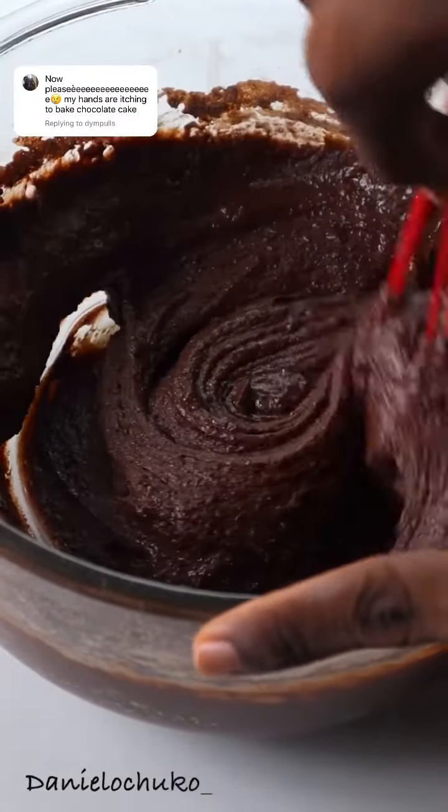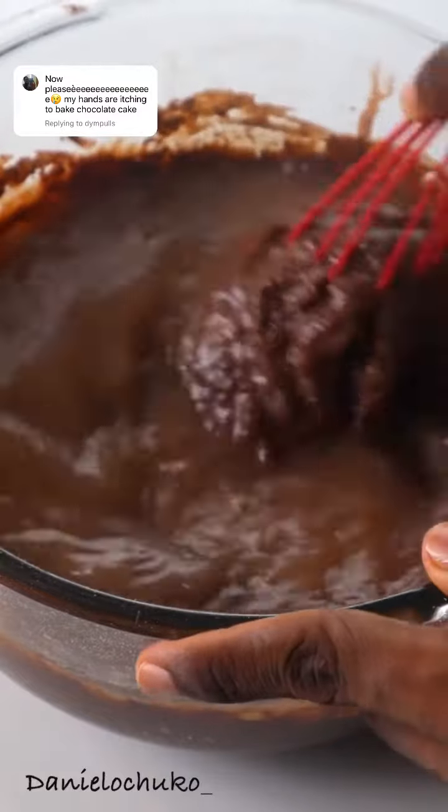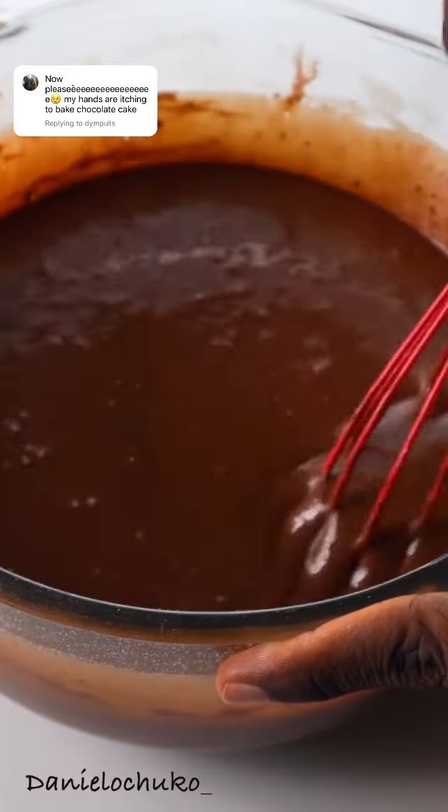Now I'm going to be adding a little bit of hot water. Make sure it is hot and not warm — if it's warm, your cake is not going to form properly in the oven and it will probably break. You want to mix until you have this kind of consistency.